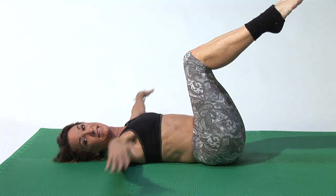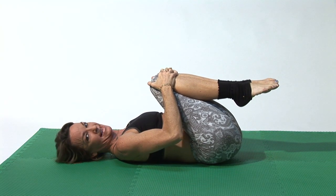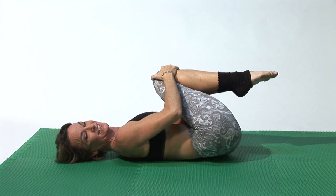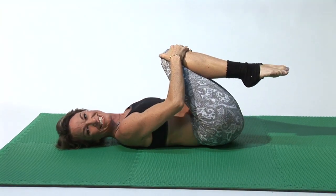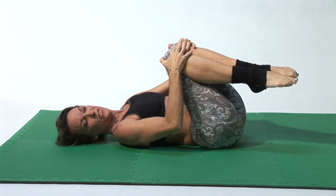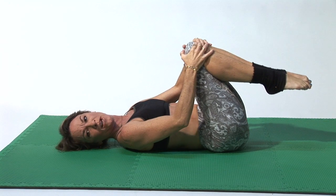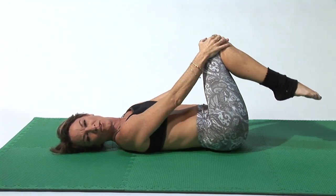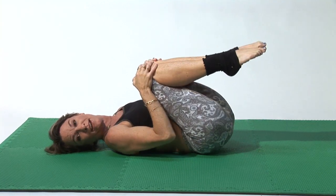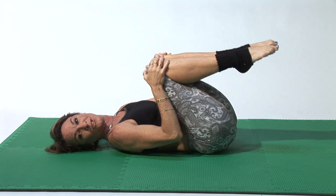Then pull your knees into your chest. Flatten your back, stretch your neck out. Rock from side to side, from shoulder to shoulder, pressing your lower back into the mat and breathing. Then start to circle your knees around, pressing a donut into your lower back — it's like giving yourself a massage. Pressing those muscles into the mat, not your spine, but the muscles. Then go in the opposite direction.